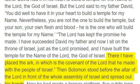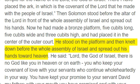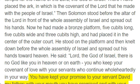Then Solomon stood before the altar of the Lord in front of the whole assembly of Israel and spread out his hands. Now he had made a bronze platform, five cubits long, five cubits wide and three cubits high, and had placed it in the center of the outer court. He stood on the platform and then knelt down before the whole assembly of Israel and spread out his hands toward heaven. He said, "Lord, the God of Israel, there is no God like you in heaven or on earth, you who keep your covenant of love with your servants who continue wholeheartedly in your way. You have kept your promise to your servant David my father; with your mouth you have promised and with your hand you have fulfilled it, as it is today."